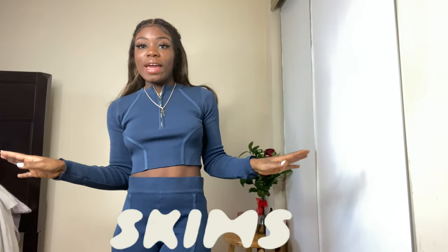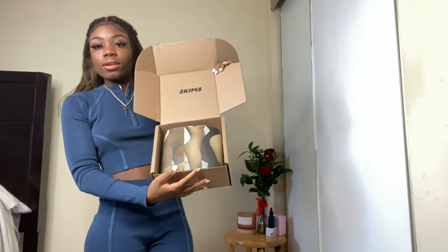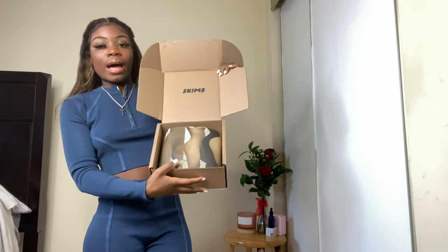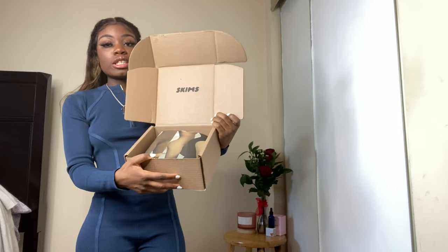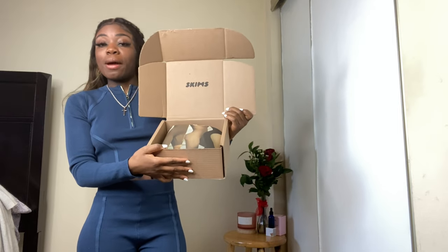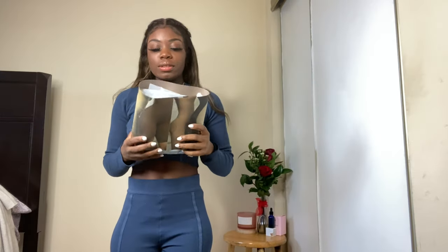I got like four pieces. We're gonna start off with the box — this is how it came. When you first open it, it says SKIMS. I think it's a nice gesture and super cute. I honestly feel like the packaging could have been a little better, because these items are not cheap. But I'm not gonna be wearing the package, I'm gonna be wearing the clothes, and plus it's eco-friendly, so you can't really complain.